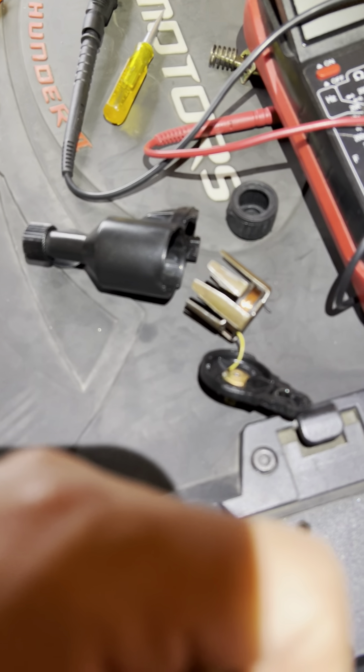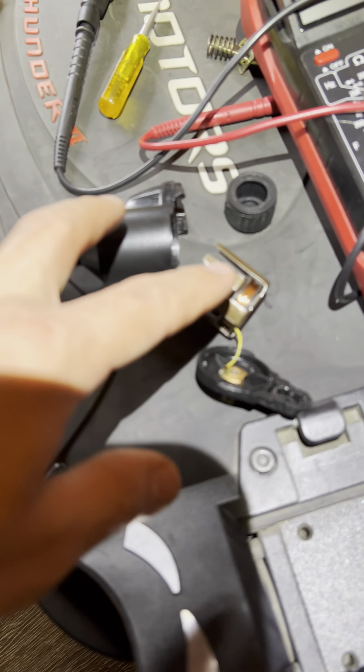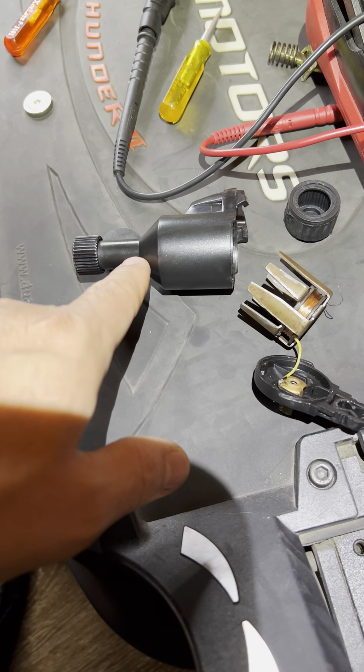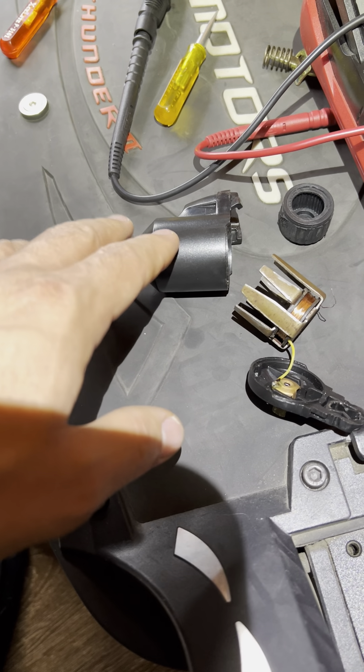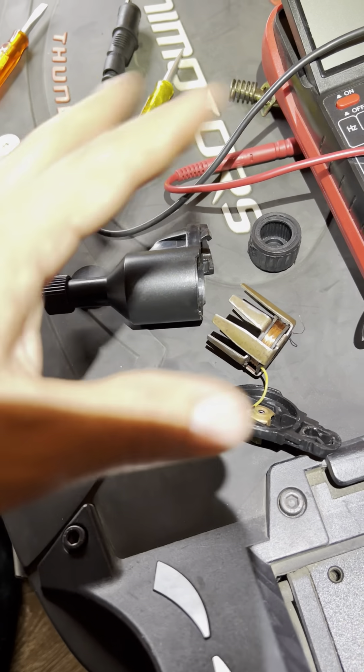What the gentleman was doing was he had this connected to the wheel on his Roadrunner — if I understood correctly, it was on the Roadrunner Pro. Highly recommend that scooter — go get one.